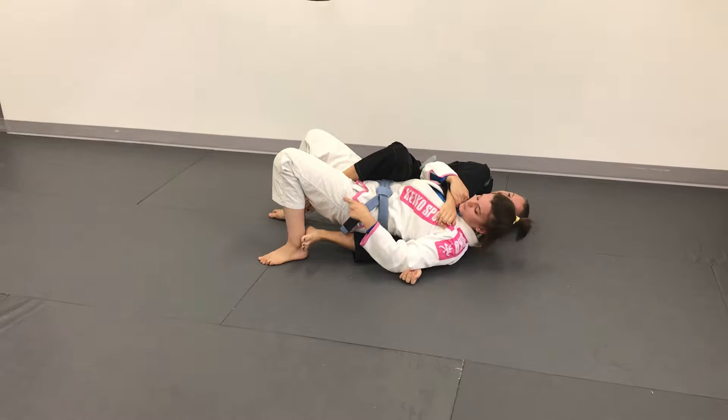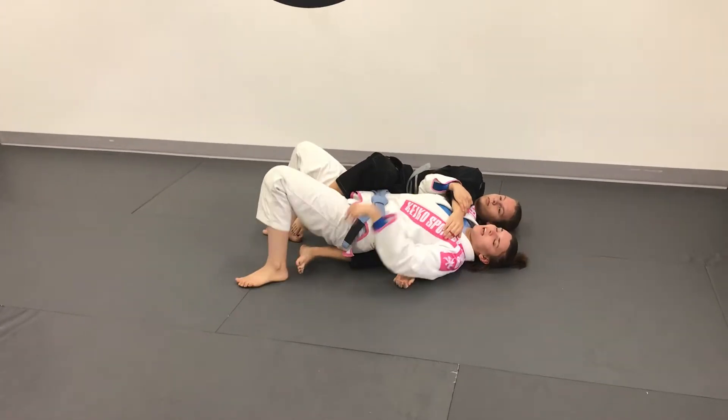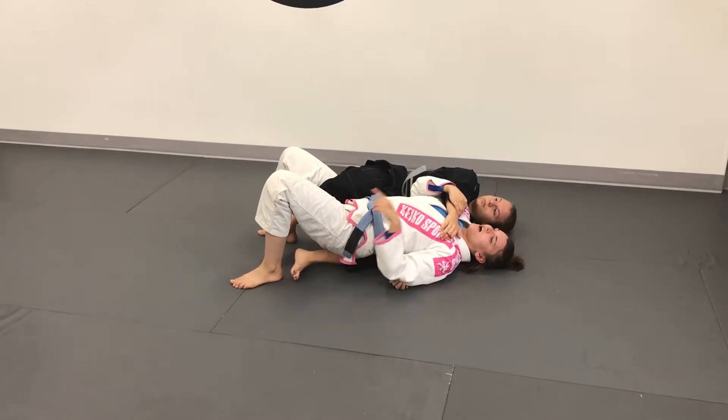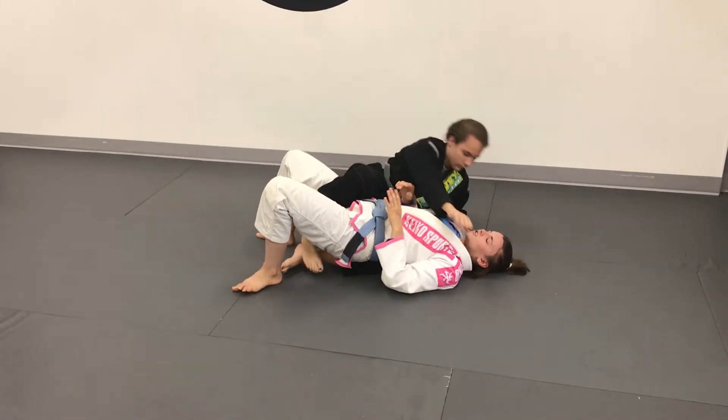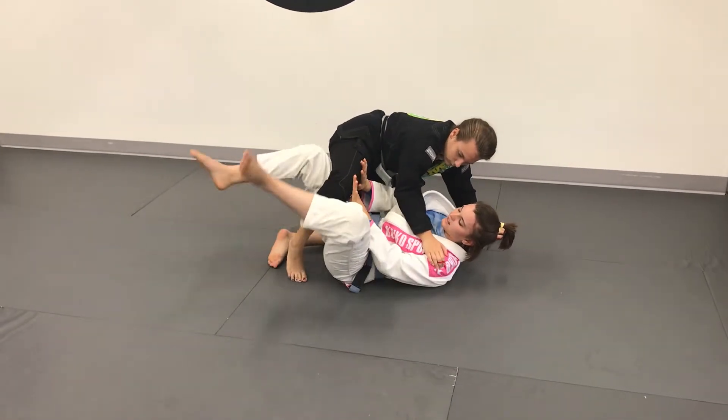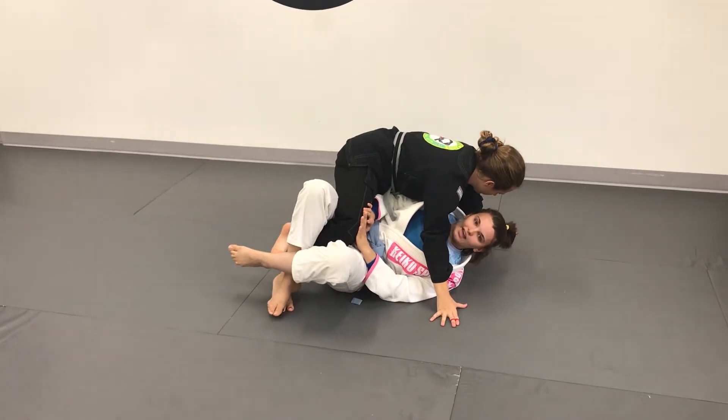Once I do this, I'm able to start scooting my butt out and onto her hook. Now that I'm controlling this hook, she can't get the back take. What she's more likely going to do is try to come into mount, so I have to make sure I use my hands and my legs to trap her leg in the half guard.